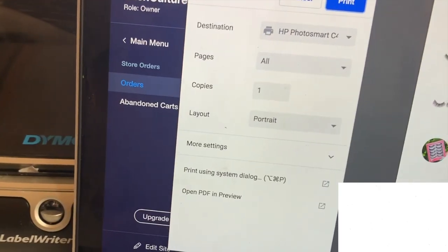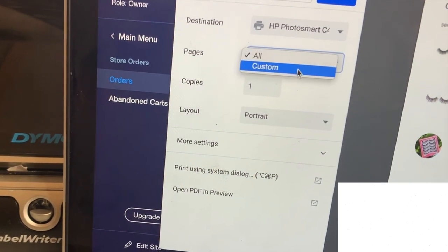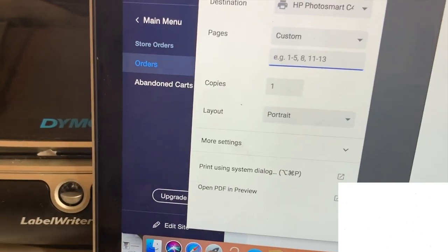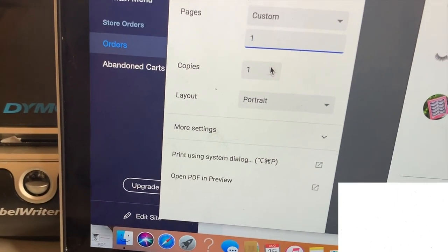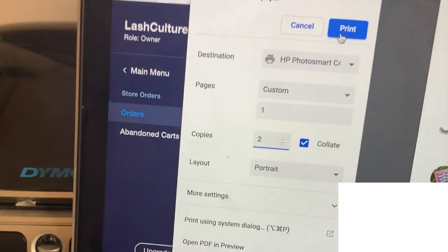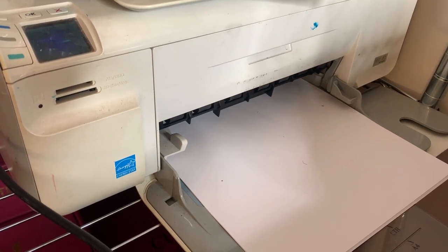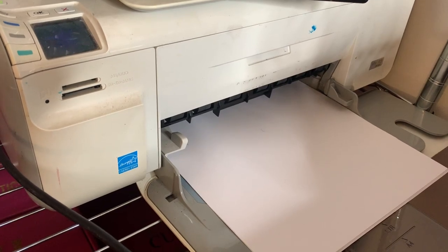I'm going to make sure it's set to my printer. I'm going to hit custom and type in one so it only prints the first page, and for copies I'll print two and hit print. Don't mind my printer — it's so old, I've had it since I was like 14 and I'm 22. Okay, so this is what the packing slip looks like.